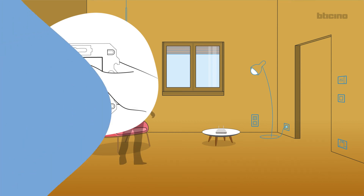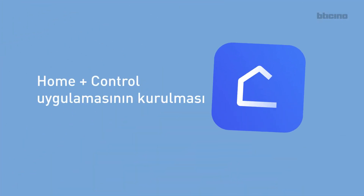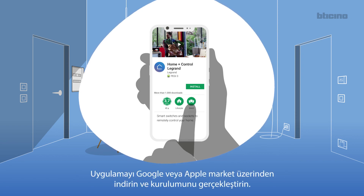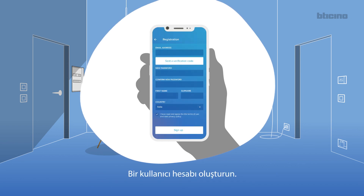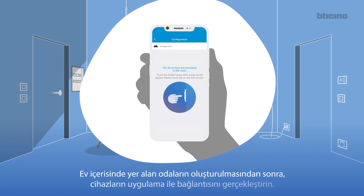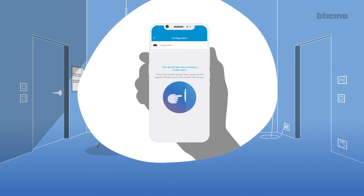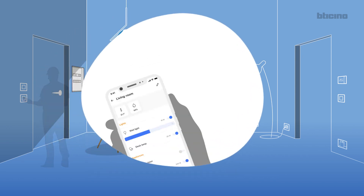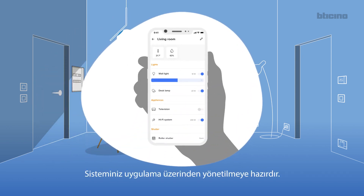You can already control the shutter. Repeat the operations described for each wireless control to be added to the system. For Home Plus Control app setup, download and install the app from the Google or Apple store. Create a user account. After creating the various rooms of the house, associate the devices with the app by briefly pressing the connected devices. The app is now ready to manage the system.